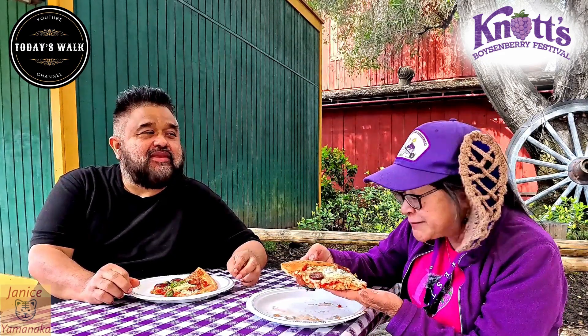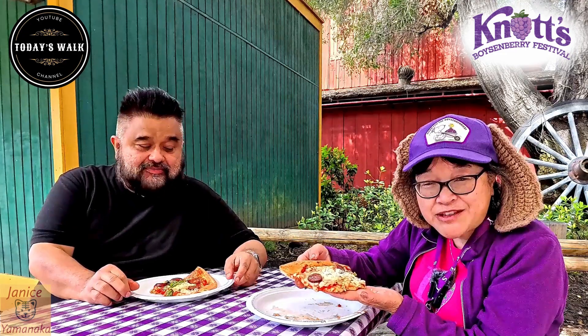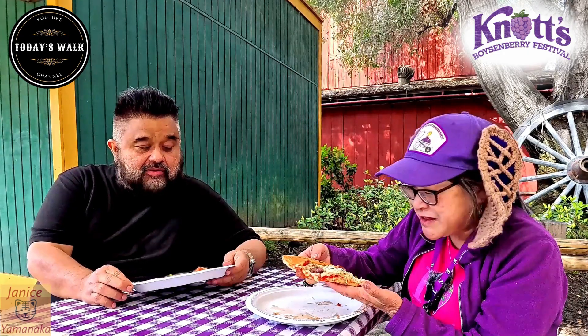Pizza's pretty good. I just don't taste any heat from the honey. It's supposed to be hot honey — I've had hot honey pizzas before and they did have a kick to them, but this one doesn't seem to have the kick.